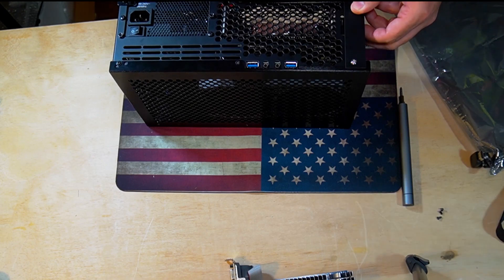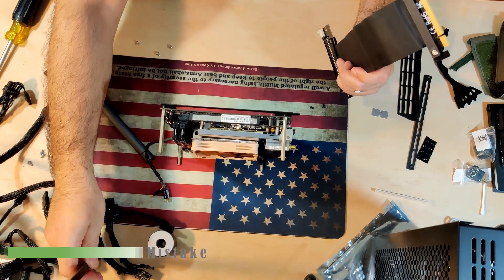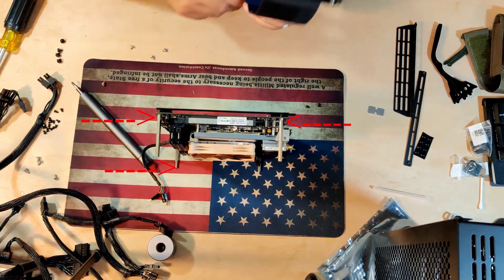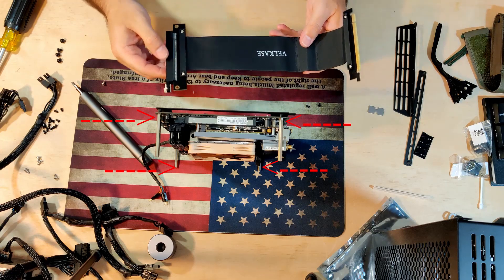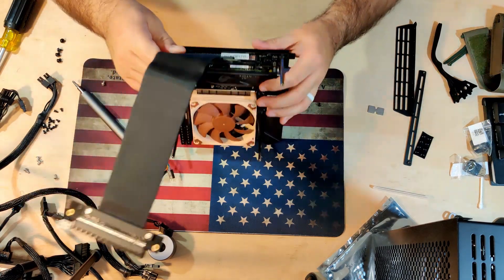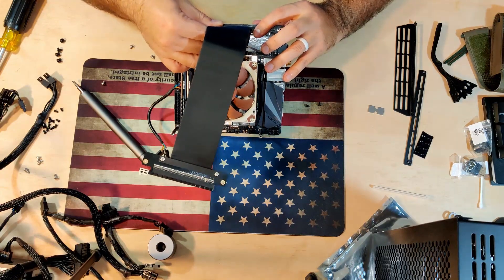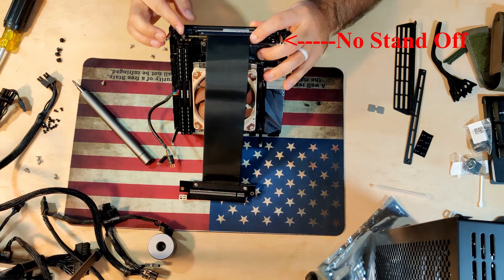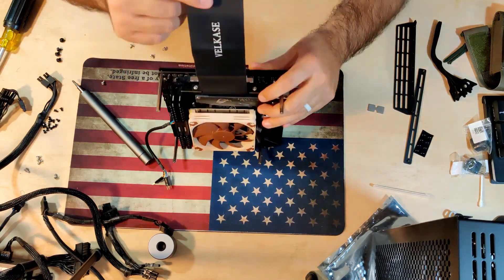Another thing to note: I put on four standoffs and I shouldn't have — I should have only put three, so I ended up taking one off. Make sure you at least take a look at the diagram in the manual and do it right, as this was another thing I had to figure out upon putting on the RTX 2060 KO.